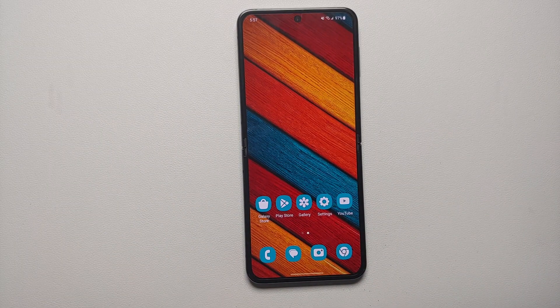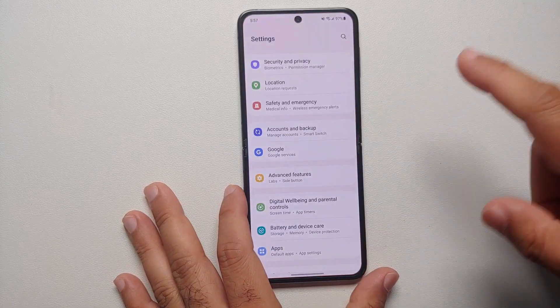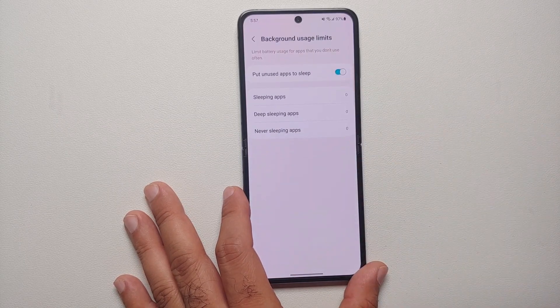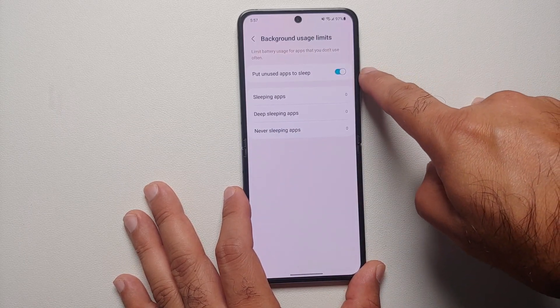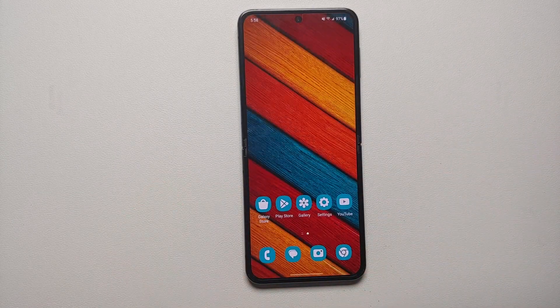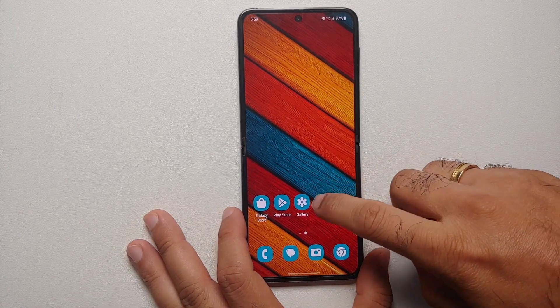If you have a bunch of applications installed that are running in the background and accessing the network, draining your battery, you need to enable a specific toggle. Go into Settings, Battery and Device Care, tap on Battery, then Background Usage Limits, and make sure the toggle for 'Put unused apps to sleep' is enabled. This ensures background apps are not draining the battery on your Samsung Galaxy Z Flip 5.